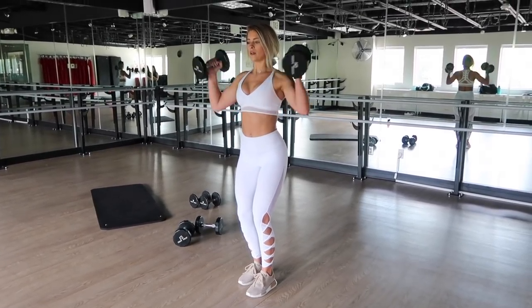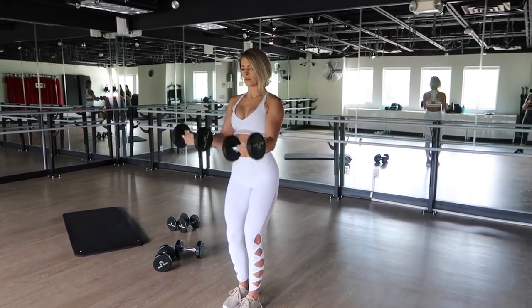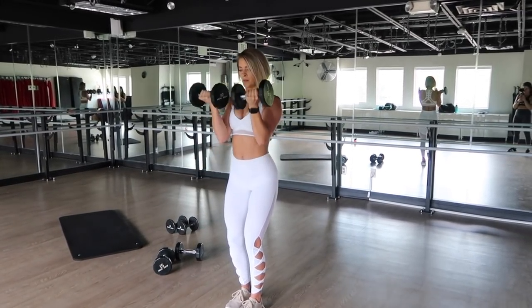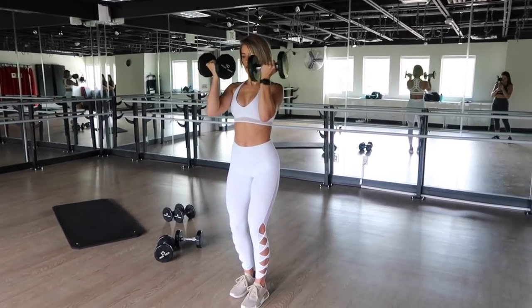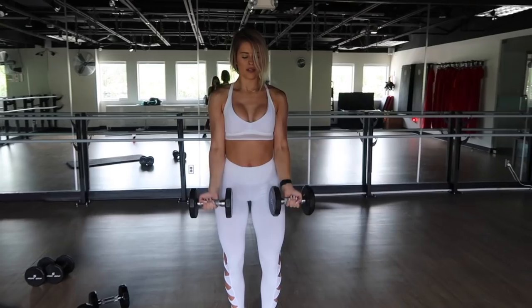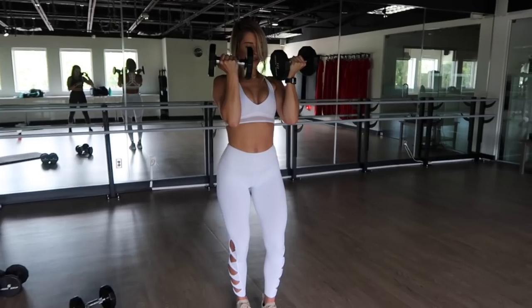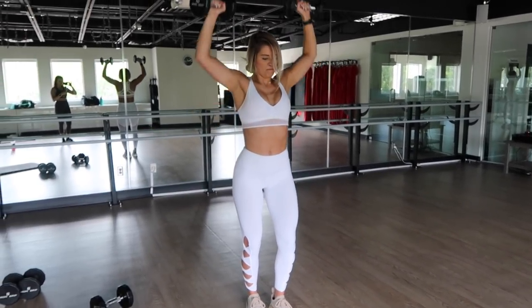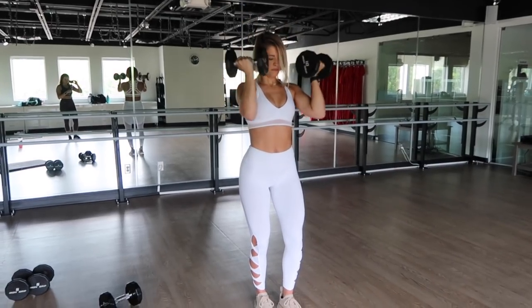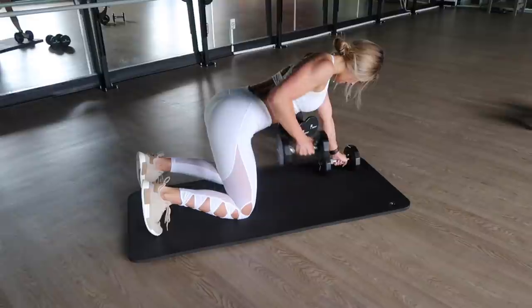Moving straight into a bicep curl to shoulder press. With any standing movements, I like to have a slight stagger in my feet and focus on keeping my core nice and tight. Your body shouldn't be swaying — you should just be a statue. Keep those elbows pinched close to your side on the bicep curl, rotate your palms outwards on the shoulder press, then bring the palms back in, elbows pinched, and release all the way back down.